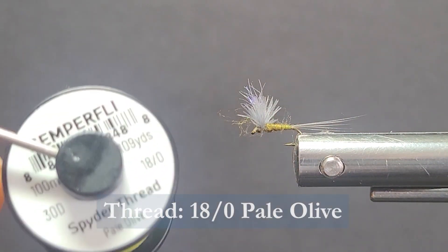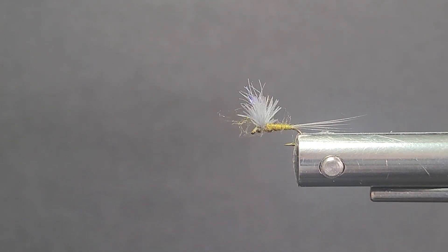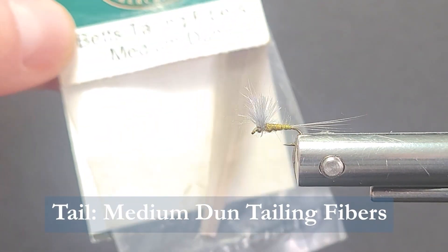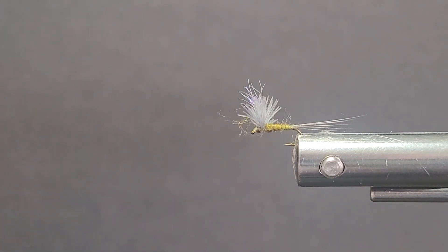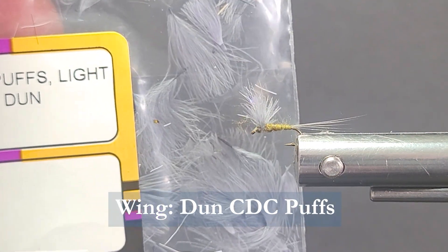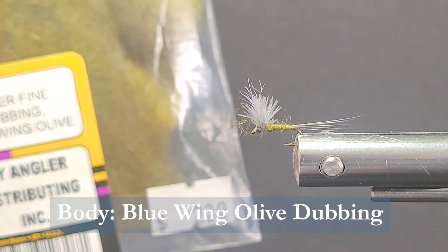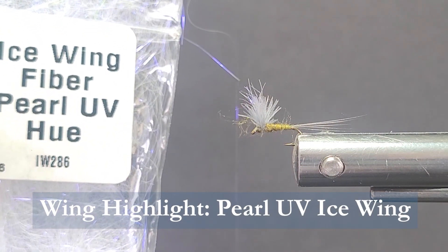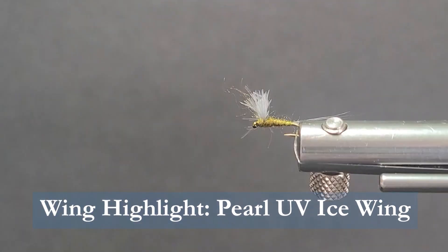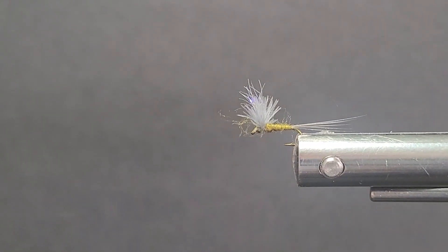I'm going to be using some Semperfly spider thread — this is pale olive and 18-aught, nice thin thread. The tail on this fly I'm going to be using some Betts tailing fibers, medium dun. And the wing I'm going to be using some CDC puffs, light dun. The body I'm going to be dubbing on some super fine blue wing olive dubbing. And on the wing, just a little highlight — throw a little ice wing in there, a little UV hue. You can just barely see it, but it helps me see it when I'm fishing and the fish see it a little bit on the bottom. I love that stuff — great material.